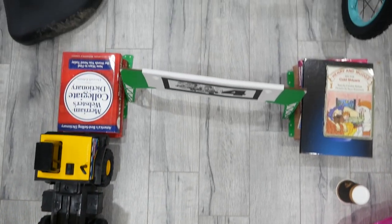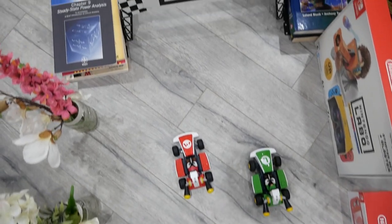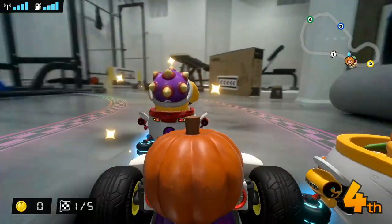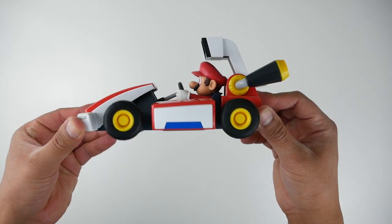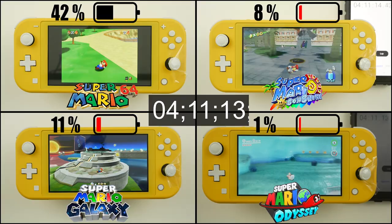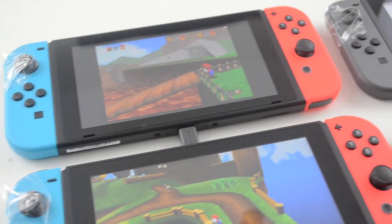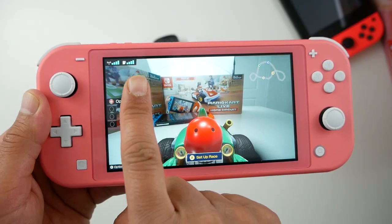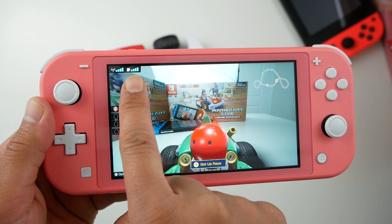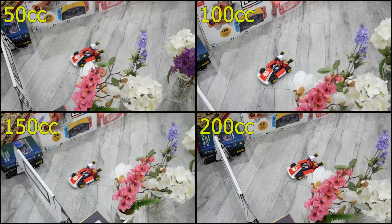Welcome ladies and gentlemen, boys and girls, to another battery test. This one's a whole lot different than my usual tests — Mario Kart Live Home Circuit. It's all about this little guy, the kart. I'm usually concerned about the battery of the Nintendo Switch console running out, but here you're also going to have to watch the battery of the kart.